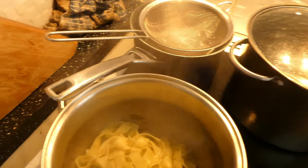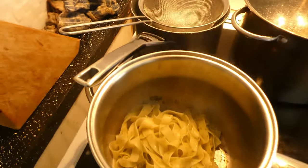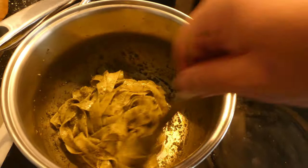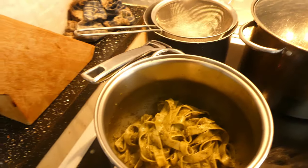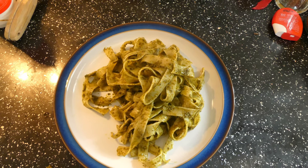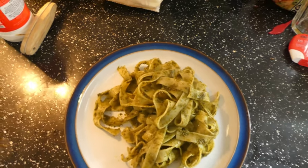If that's not enough, you can put in another tablespoon and stir until it's well coated. And there you have it — your low budget pasta dish.